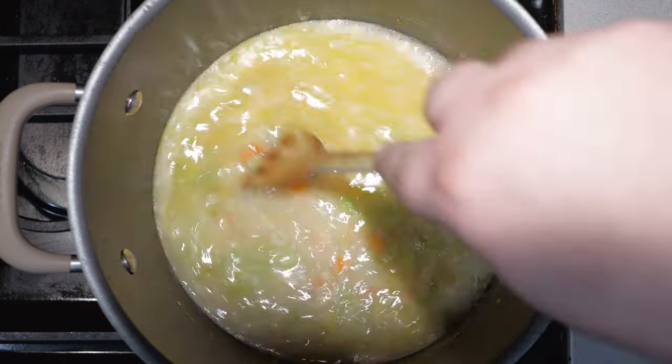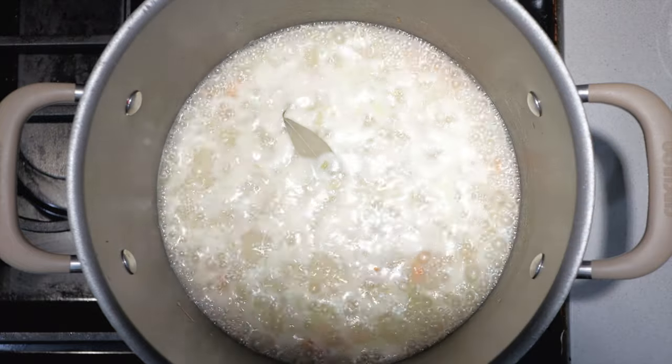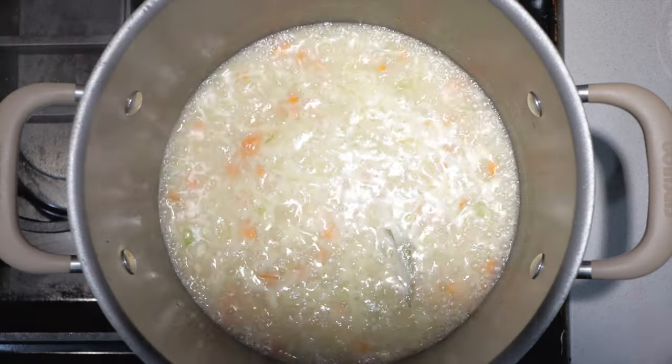Let's bring this to a boil. Turn the heat to high. Once this comes to a boil, drop the heat down to medium-low. Toss in one bay leaf, cover it with a lid, and let that simmer for 30 minutes.